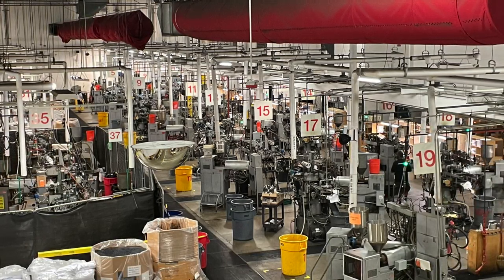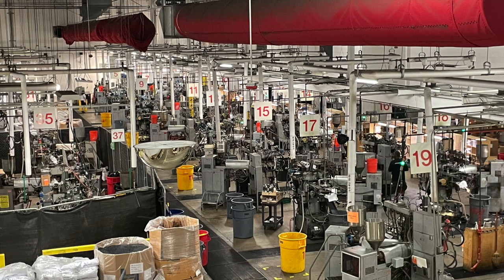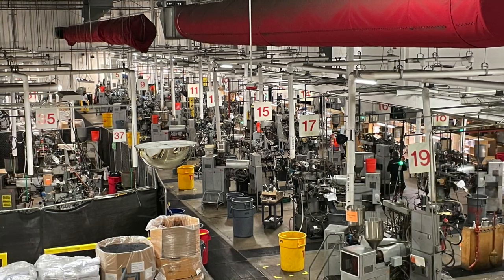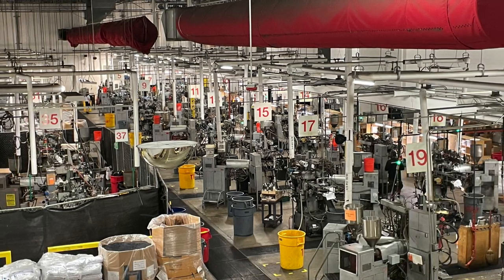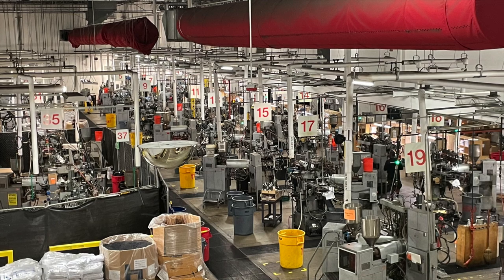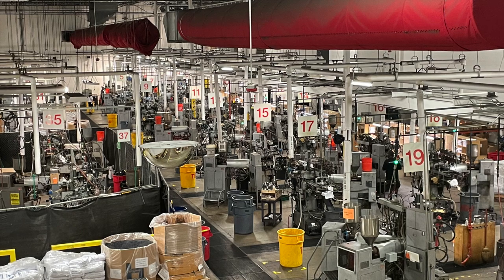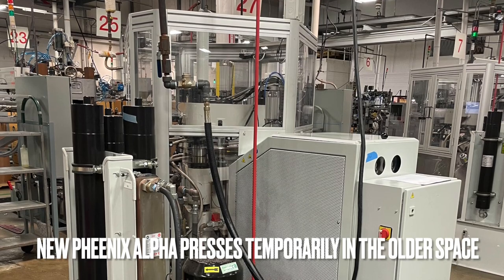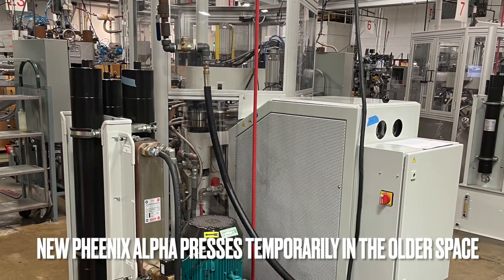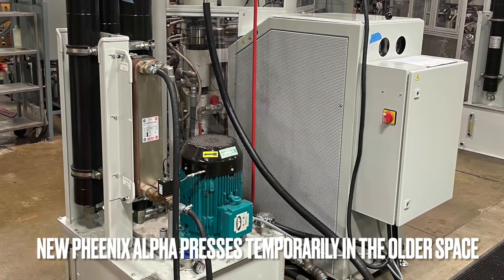There are 40 presses in this room. The configuration is 34 Lennets and 6 SMTs. We have temporarily moved four of the Lennets out so we could set up and start running the new Phoenix presses while building out the new infrastructure. We'll soon move those over to the new Phoenix area, move the Lennets back, and operate 40 traditional presses here — 34 Lennets and 6 SMTs. Then in the other room we'll have 48 Phoenix presses.